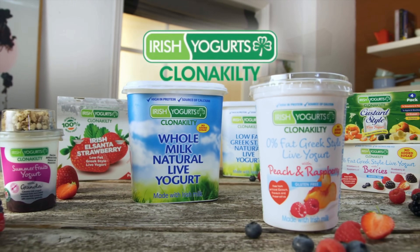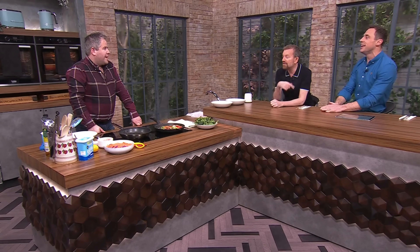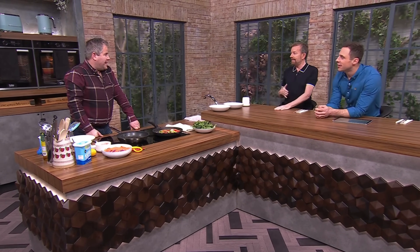Irish yoghurt's Clonakility - try a spoonful of delicious. Edward Hayden is here to make garlic and herb chicken thighs with vegetable stir-fry with kefir yoghurt, because that's what we're discussing - how healthy it is. Your kefir.